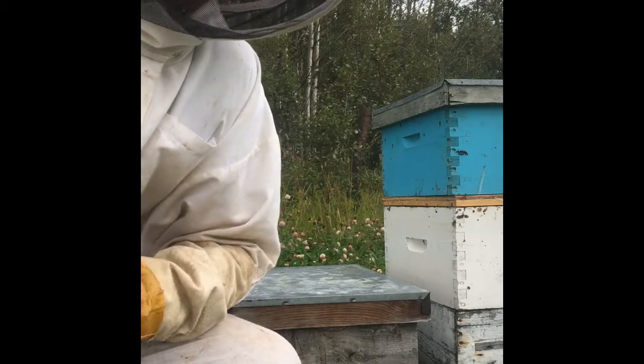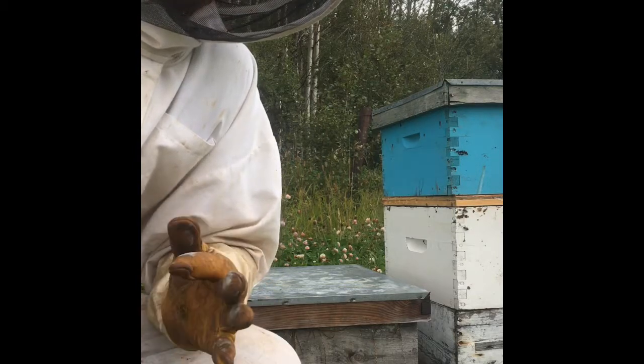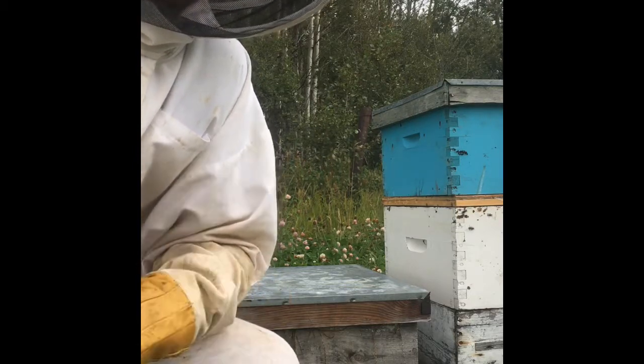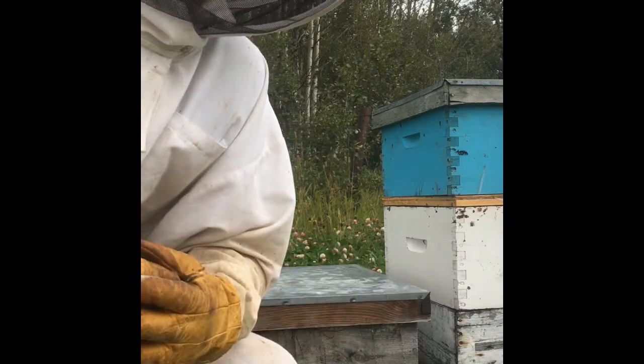I'll give them an application of these strips. They say for two brood cycles — so 42 days — then you can remove them and then I'll treat again in the spring. I'm learning as I go here.